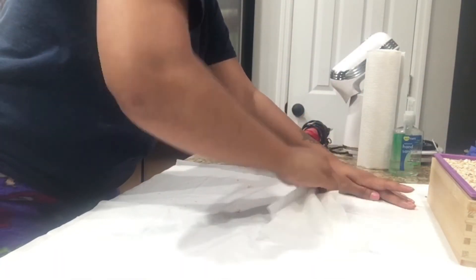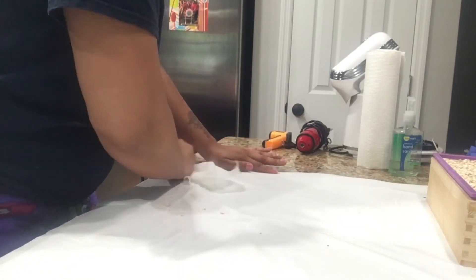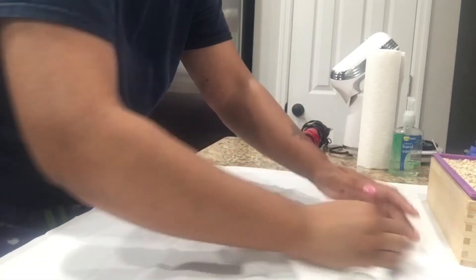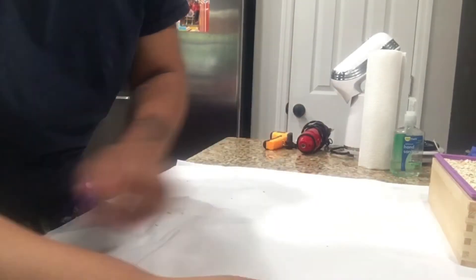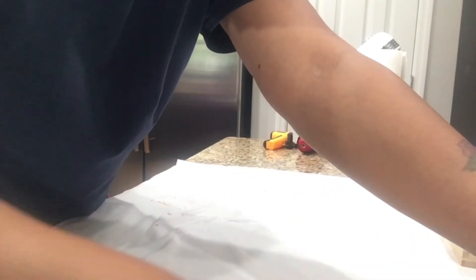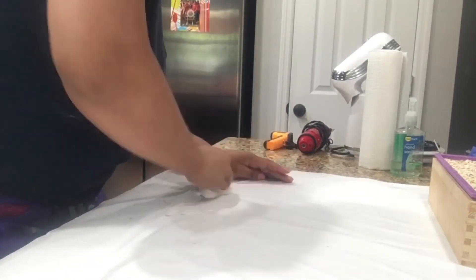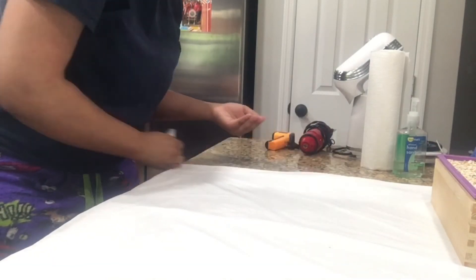Right here I was getting ready to finish up with the whipped body butter, and then I was taking my product pictures.